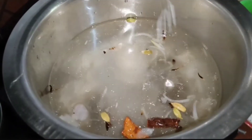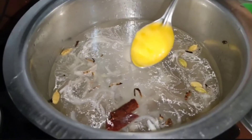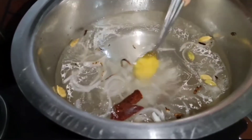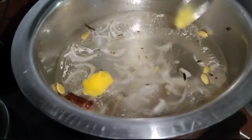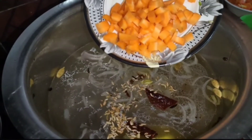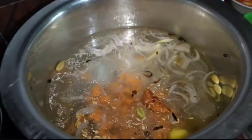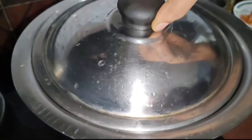The bread is ready. Put a tablespoon of fresh oil. Put a teaspoon of salt. Put a carrot in the middle. The bread is ready. Put a piece of bread.